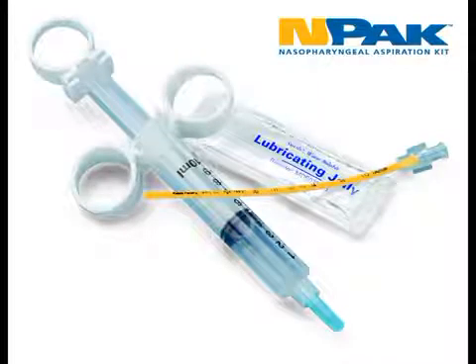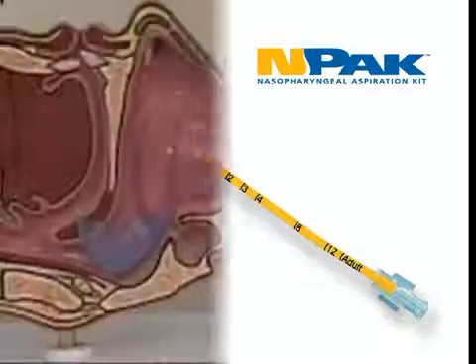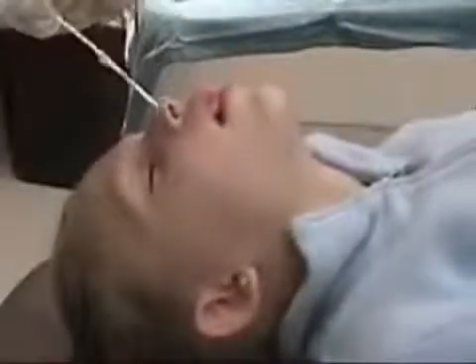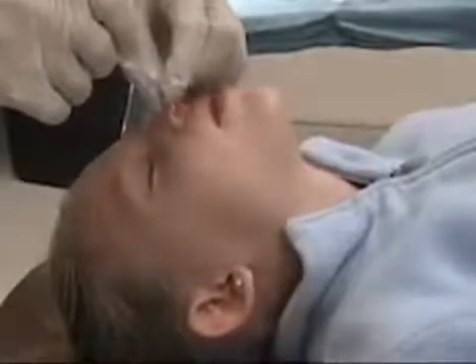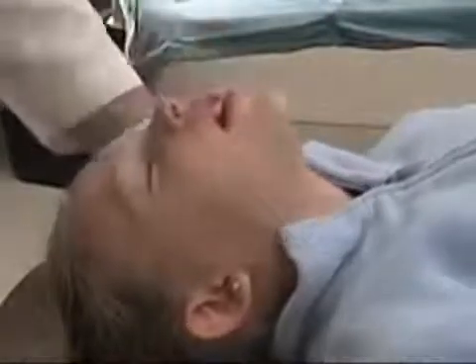The NPAC has made nasopharyngeal aspiration a quick, comfortable, and very easy specimen collection method in the clinic and the hospital setting. For practitioners and nurses who have not performed nasopharyngeal aspiration before, this is a very easy procedure to learn. The NPAC is more comfortable than inserting a swab to the nasopharynx and ultimately provides a better specimen with improved sensitivities.